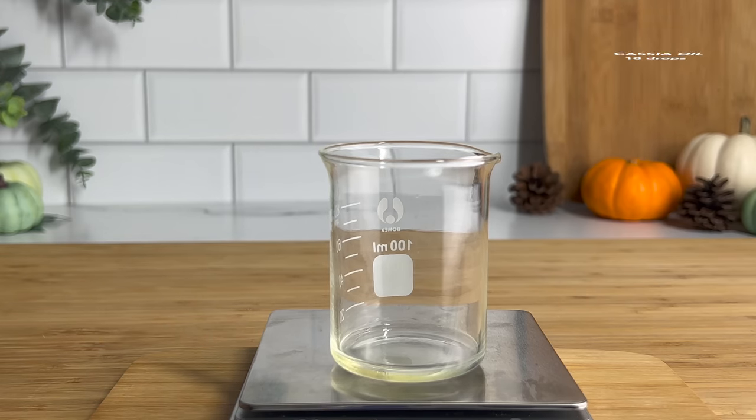Now that we have our product done, we're going to test the pH. To test the pH you just need a 10% dilution — take 2 grams of your product, add about 20 grams of distilled water, and mix that together to dilute it. Then use your pH meter to test and record your pH. This fell naturally at about 5.5, which is the perfect pH for this product — you don't have to add any additional pH adjusters like citric acid to this formula.